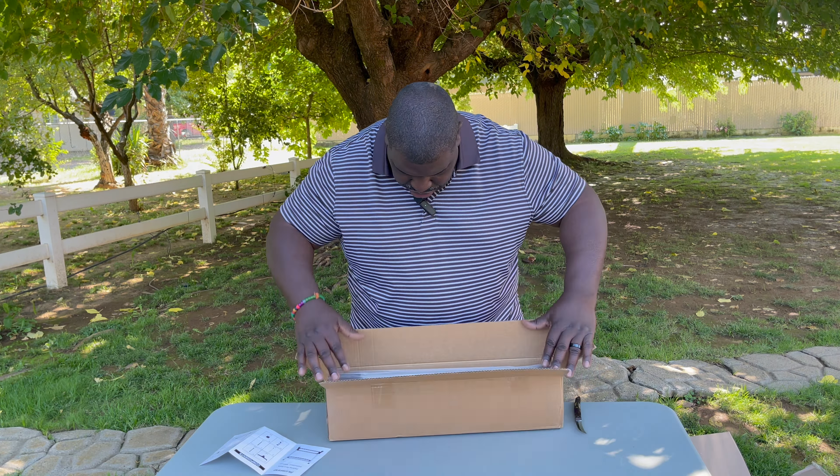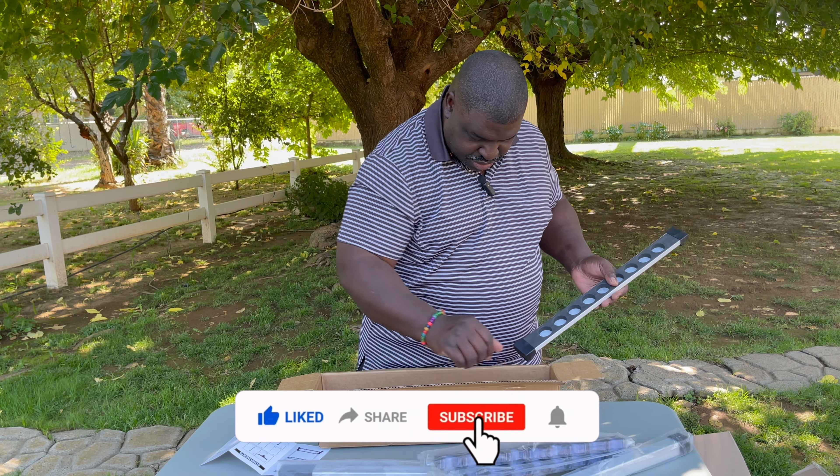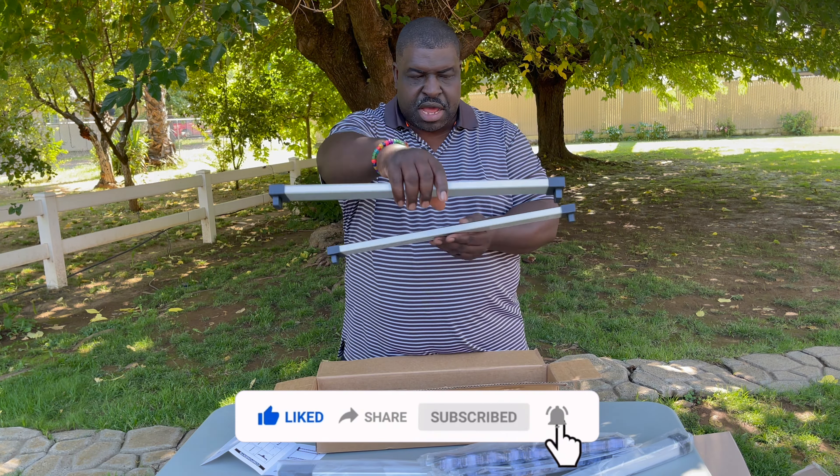Taking out these two components here — rod holders on the bottom end, and another one here. So we've got two feet, two handles. Let's set that aside and see if we can put this together. Counting up the parts: two, five feet total on each side. Let's go ahead and get this assembled.